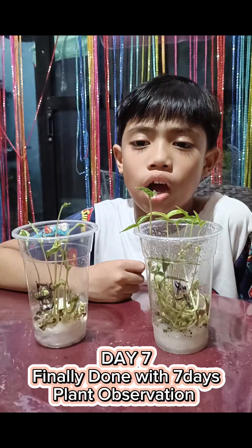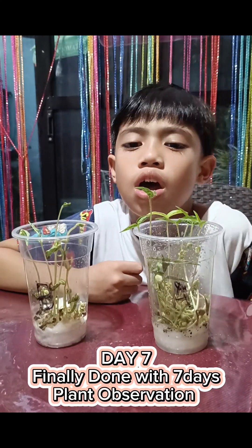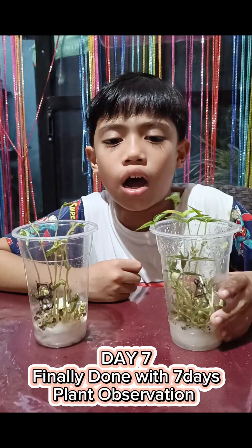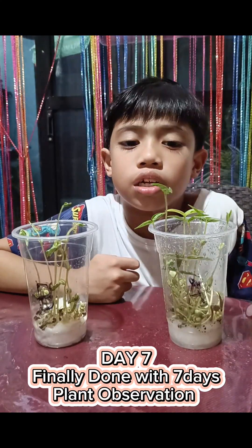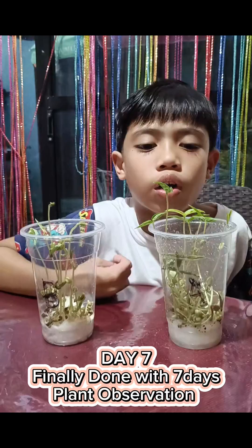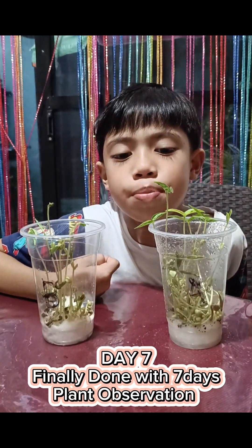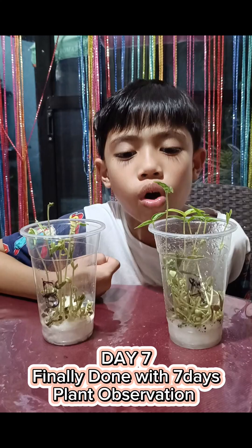Day 7 — the mongo seeds are plants now and I'm almost done with my 7-day observation. As you can see, in cup A there are leaves and they are green because of sunlight and water. While in cup B, the plants are growing but the leaves are not growing much and are dry, maybe because there's no sunlight and no water.